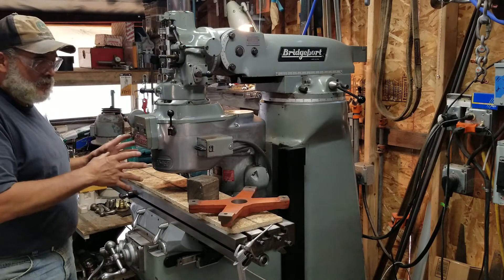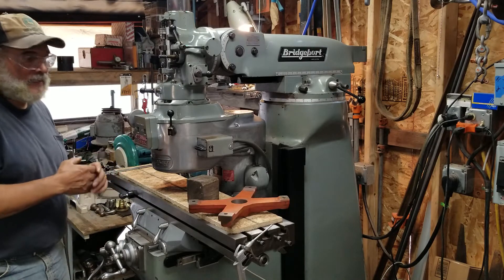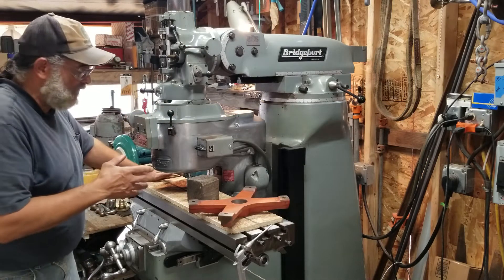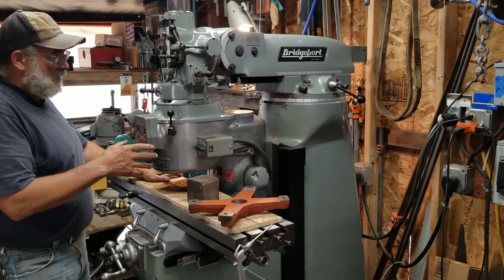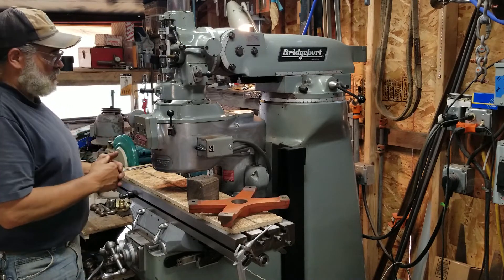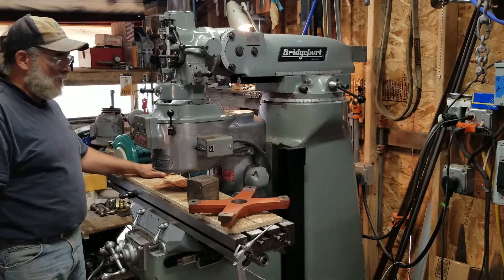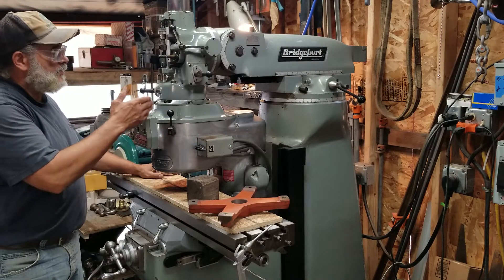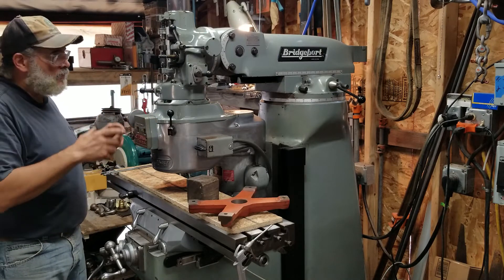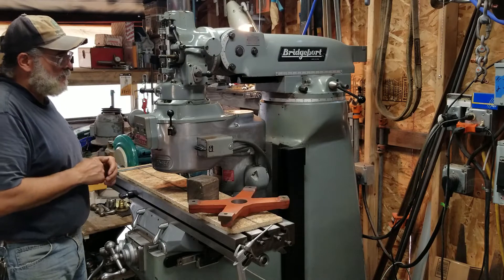Once I get these few things accomplished, I'll have my mill a hundred percent ready to go — fully operational, everything hunky-dory. I'm not going to run the camera continuously because I still need to learn how to edit, so I'm just going to do intermediate shots and videos of the process so you guys can see what's going on. That'll also keep the video shorter, and for those who haven't been inside one of these before, it'll give a good once-over of what's happening.